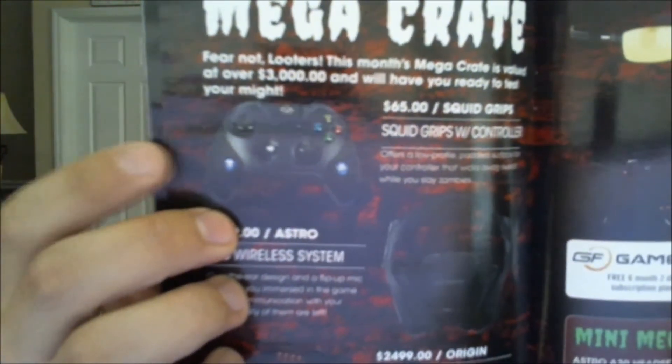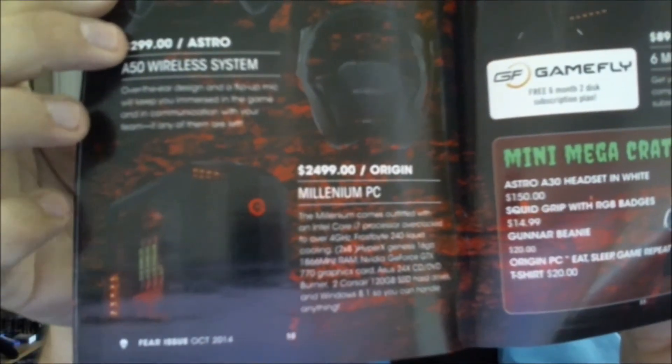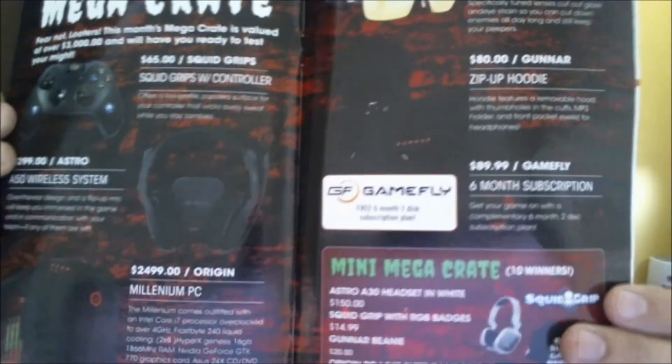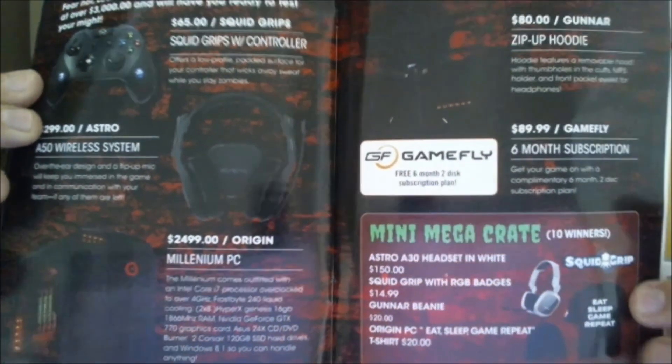Now we have the Loot Crate magazine, which is in 3D. This book usually has lots of cool stuff and info on who got the Mega Crate. The Mega Crate is given to one person every time you get Loot Crate — it comes with a ton of killer stuff: a 360 controller, a wireless headset, a huge gaming PC, Vapor Eyewear, a zip-up hoodie, and six months of Gamefly. They also give out Mini Mega Crates to 10 winners. Unfortunately, we did not get any of the Mega Crates, but it's always cool to know that you might get it.